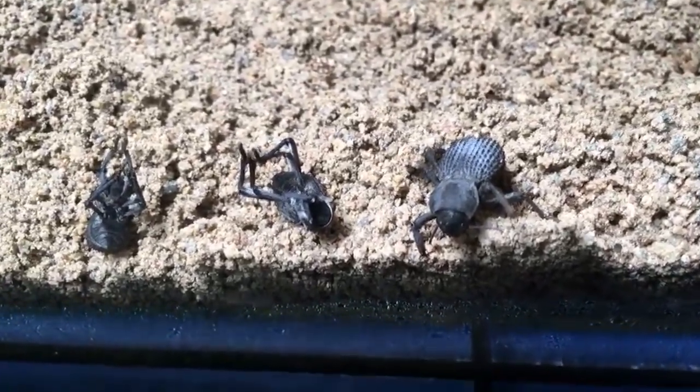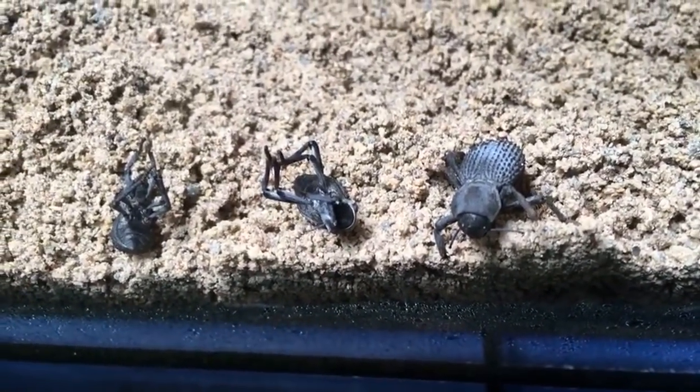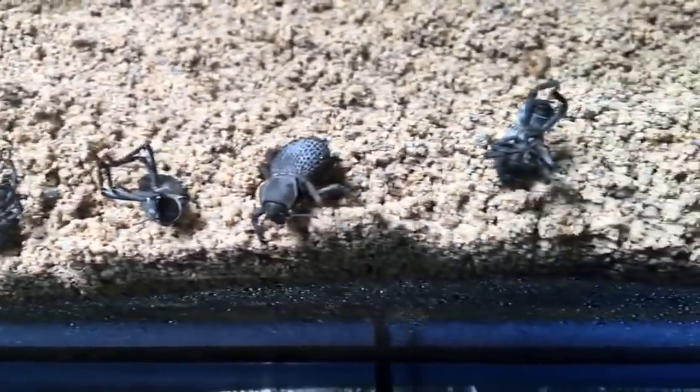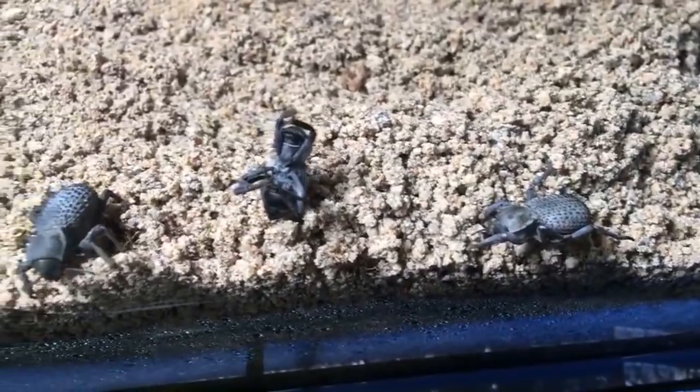I feel really bad that they got sprayed by that other beetle — that'll teach me to try to move them all at the same time. Now we've got two beetles that have righted themselves.